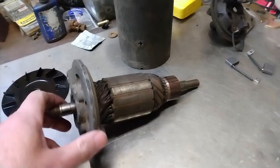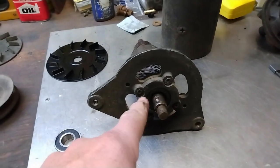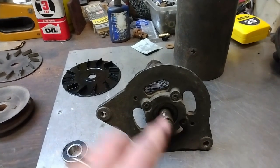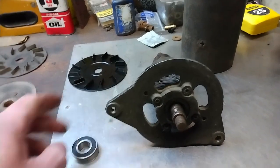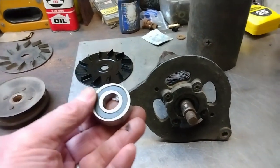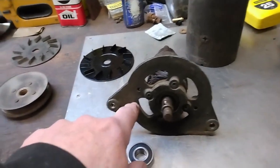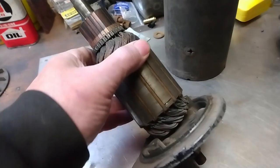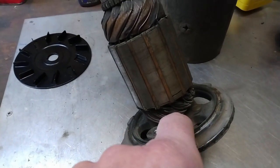First thing to do is to get the bearing out of the old casing. Now it's retained by four rivets — one, two, three, four. Once I have those rivets drilled out I can remove this front plate. I'll get it cleaned up and a fresh coat of paint, and then we'll put the new bearing in, which is a more modern sealed bearing. So let's get this mounted in the vise and then we'll get these rivets drilled out. There's a retaining plate back in here that's holding that bearing in place.